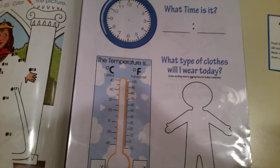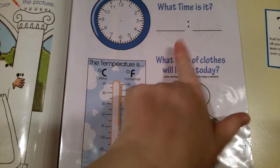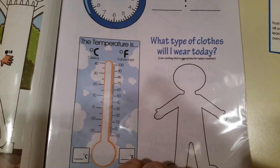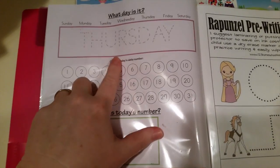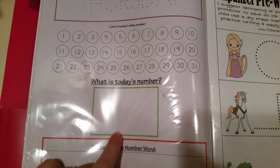This is from Confessions of a Homeschooler - I know a lot of people use this. We do this every day: tell the time, and she likes to do a little outfit for the day showing what she wears and what the temperature is. Tomorrow will be Thursday, so she'll trace Thursday, circle Thursday, and fill in today's date number.